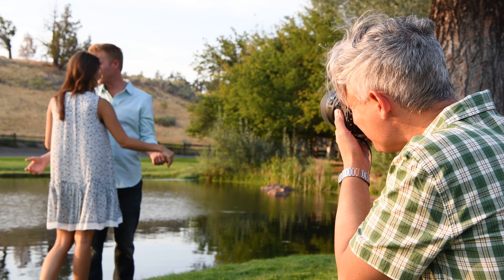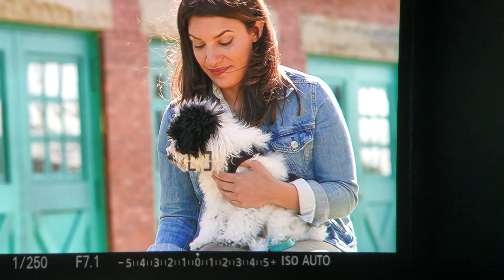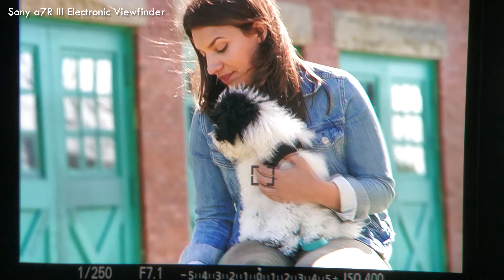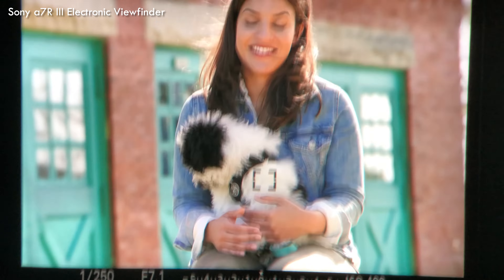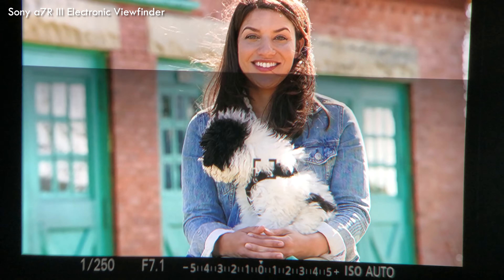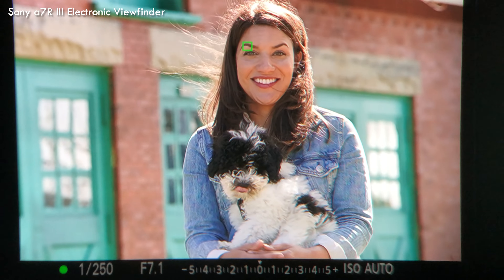The mirrorless Sony A7R III has eye detection autofocus so I don't even have to change the AF point — that's even better — except that in a side-by-side test, I found the D850's focusing accuracy to be about 30% better at nailing focus for close headshots with very shallow depth of field. They both got the job done, however.